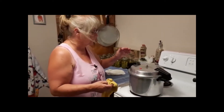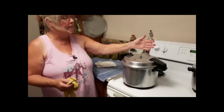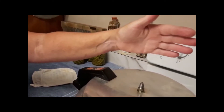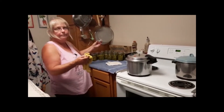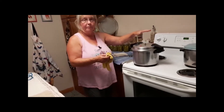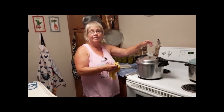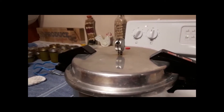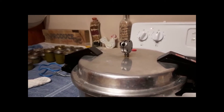Now that I've got all these in the canner — I'll say this in every canning video — you probably can't see the steam coming up, but you have to put the heat up and let steam come up for 10 minutes. You've got to let the pressure build up before you put the regulator on at 10 pounds. When the regulator starts jiggling and dancing around, that's when you start your timer for 20 minutes for the green bean baby food.